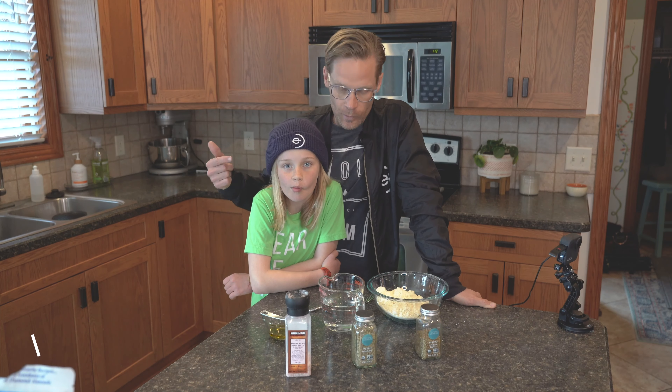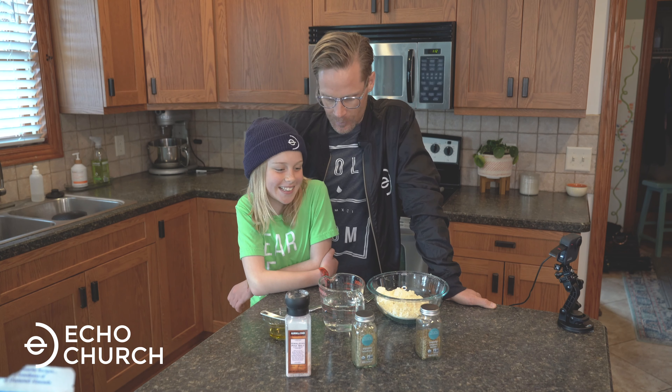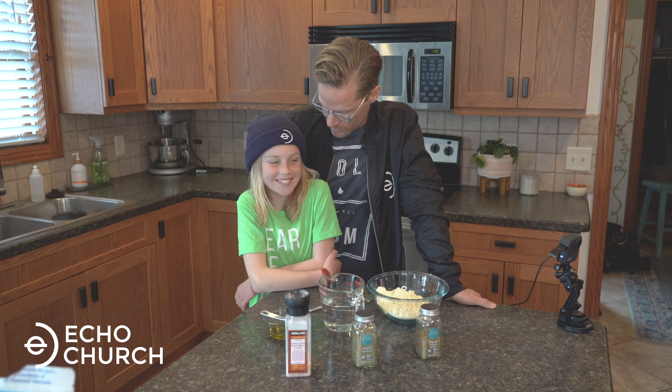Hey, what's up, Echo Church? I'm here with Zion, and we're about to make communion bread, otherwise known as flatbread or matzah, and it's going to be yummy.